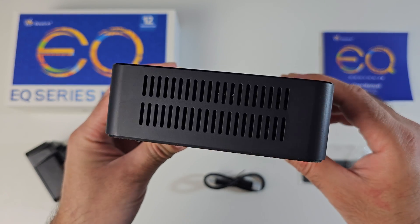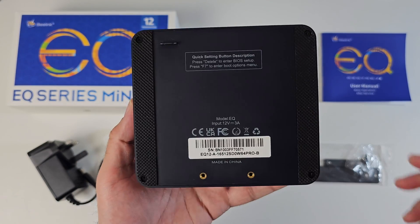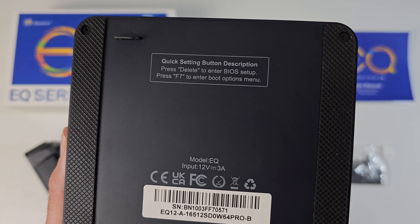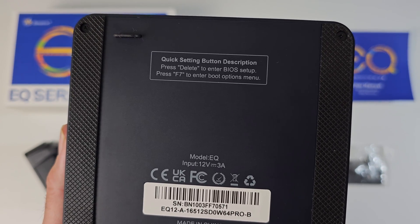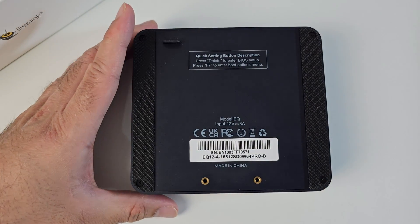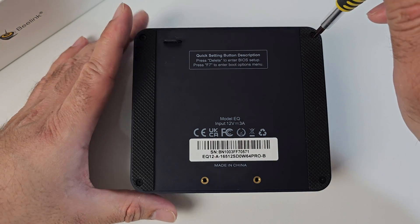Continuing around, more vents, and that brings us back to the front. Here is a quick look at the bottom of the mini PC, and you've got some details here on how you can access the BIOS and the boot options. We're going to have a quick look at the internals to show you the upgrade options and configurations. There are four screws to open, so let's get them open.